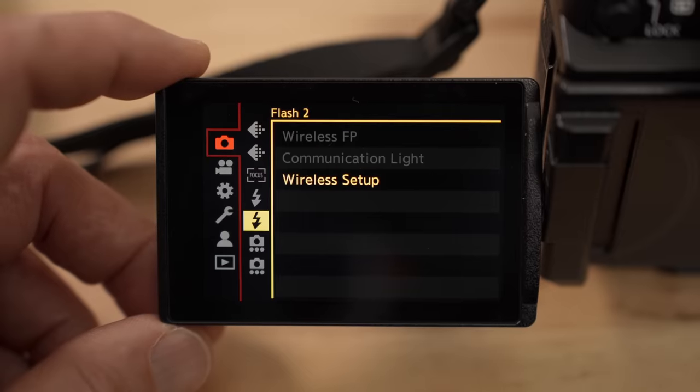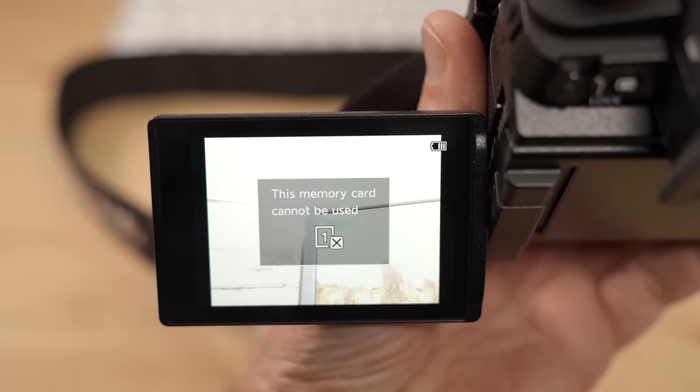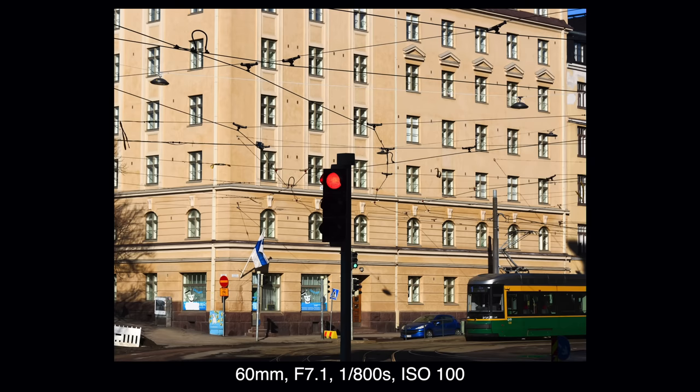The menu system is the new system that first came to the full-frame S-series cameras, and even though the old menu system was not bad, the new one is much better organized and nicer to use. This camera has two card slots, but one is CF Express only — it doesn't even take XQD cards even though they fit in the slot. I get that CF Express is needed for some video modes, but as a photographer I'd prefer two SD card slots, since SD cards are much more affordable and plenty fast for photo purposes.